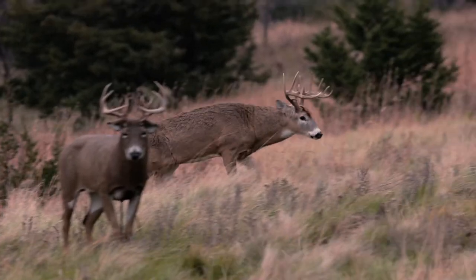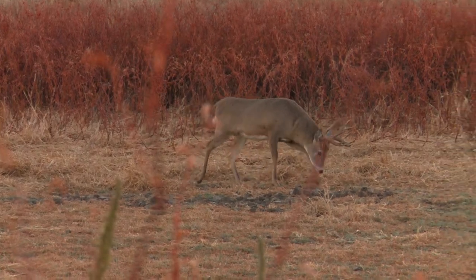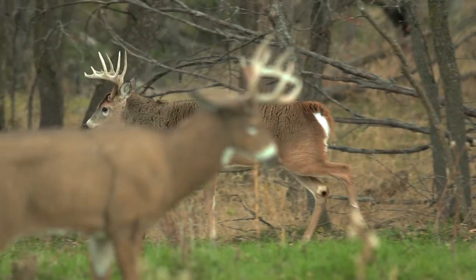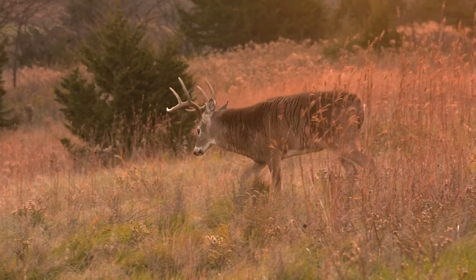I absolutely love hunting whitetails from a ground blind. You're eye level with the deer, you've got great shot opportunities, and it can be amazing when you're out decoying them. But one of the things that you really need to keep in mind is scent control when you're on the ground.